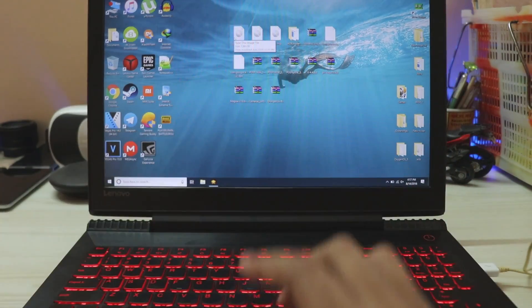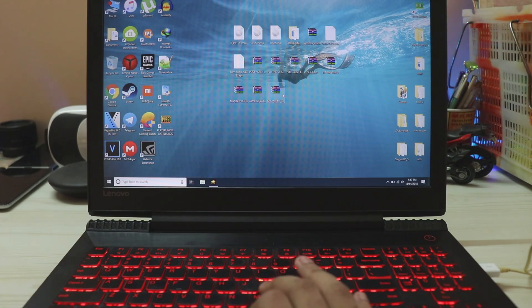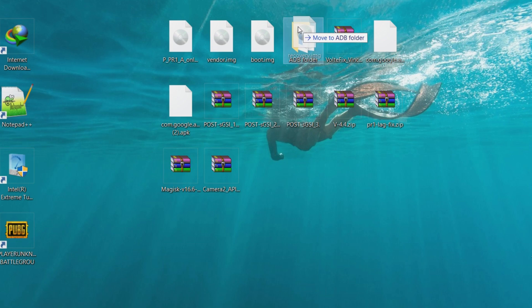Starting with the IMGs, you will have the PR1 IMG which is the actual ROM, then the vendor and the boot IMG. These things will be inside a zip — just extract it out. Also, we'll be extracting the recovery. Just keep the recovery inside the ADB folder.